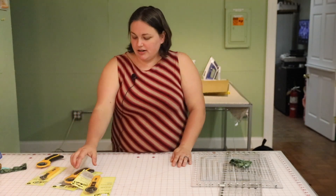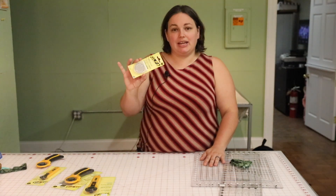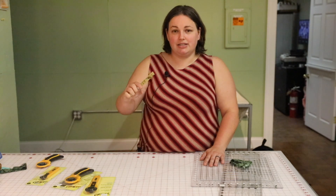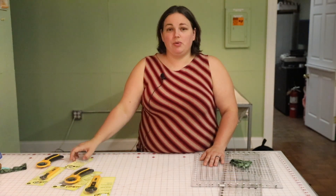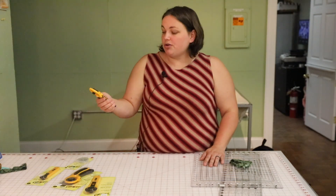There are also some special blades that you can get for your rotary cutter. Here is a pinking blade. We also have a skip-a-stitch blade that creates periodic cuts if you want to be weaving ribbon in and out, something like that.